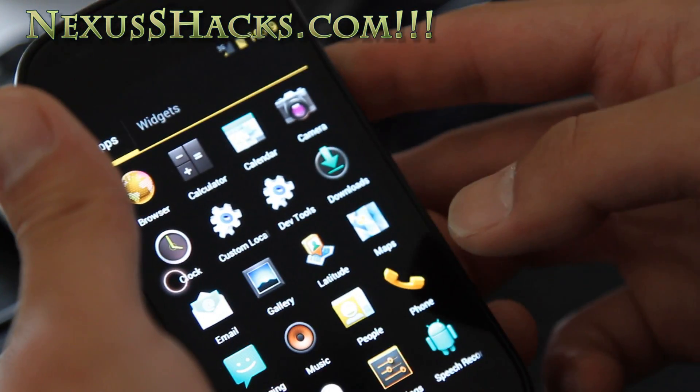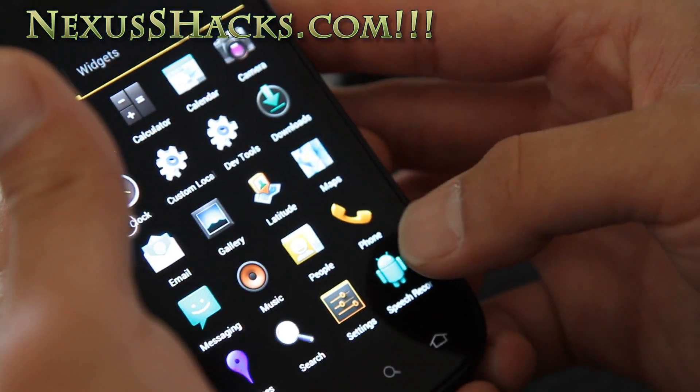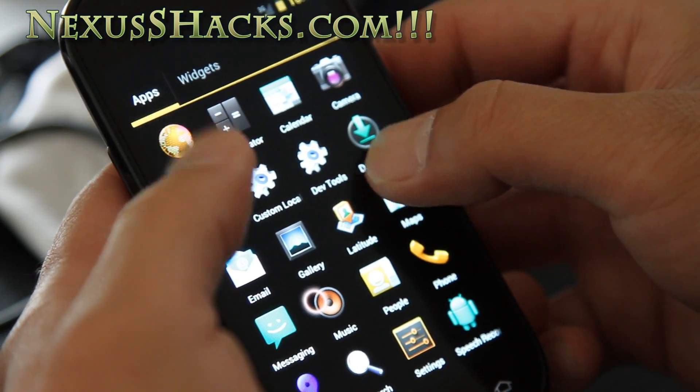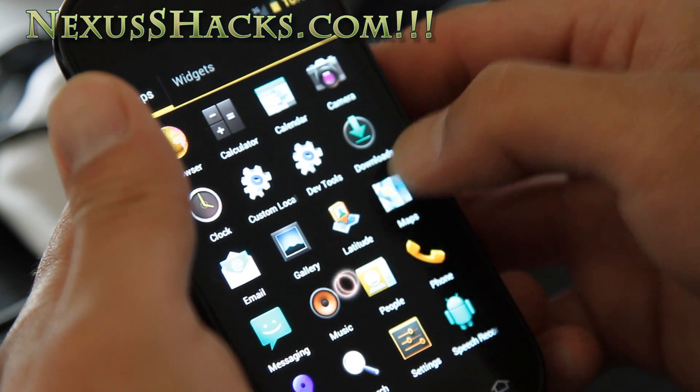Those are standard apps — settings, speech, recorder. Let me see if I can get some of these things to show you.